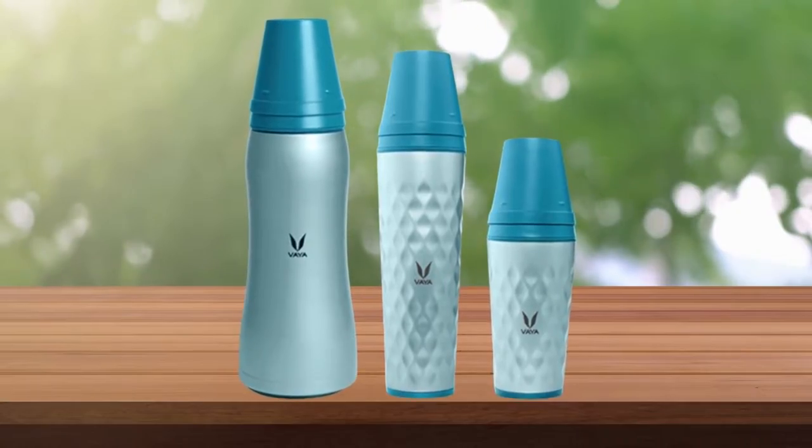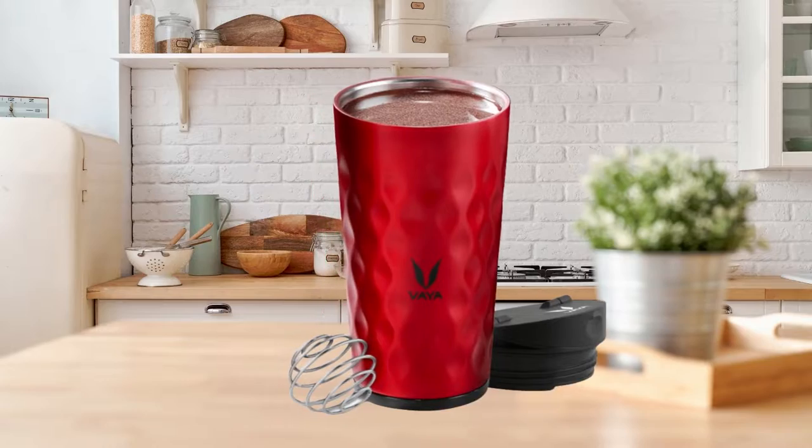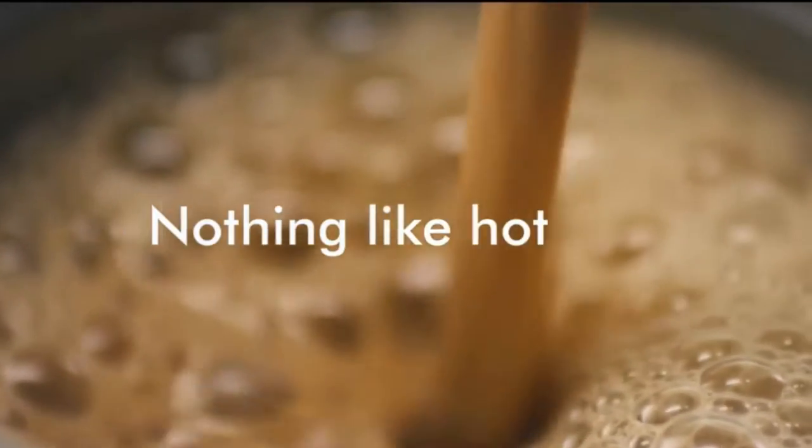Viadrink comes in three sizes: Drink 900, that's great for hot or cold water; Drink 600, that's perfect for green juices and shakes; and Drink 350, which is a good size for aromatic coffee or tea.